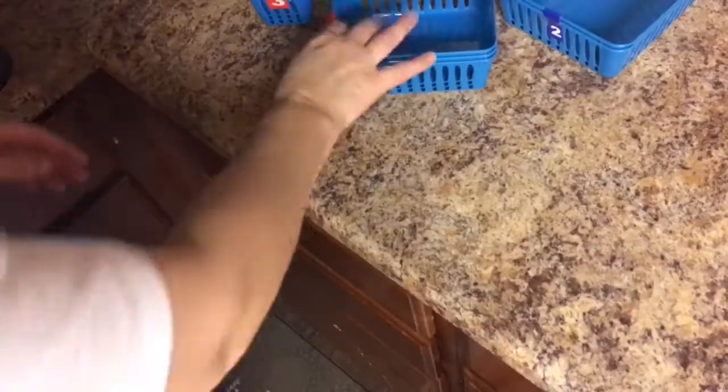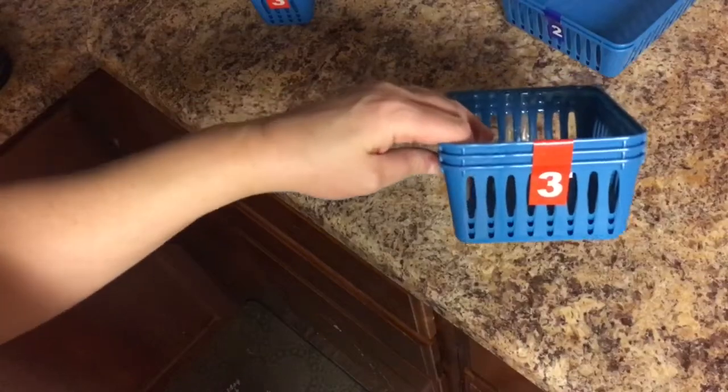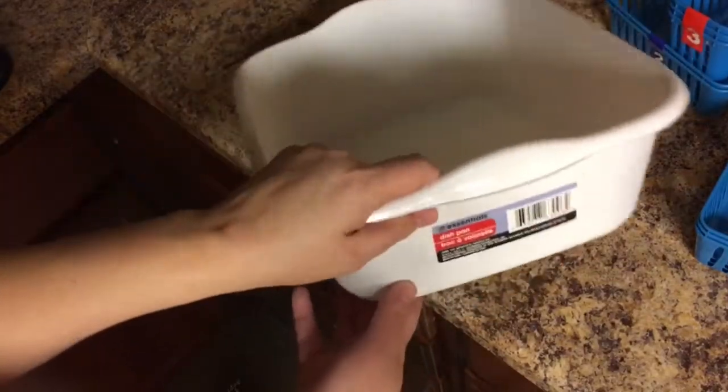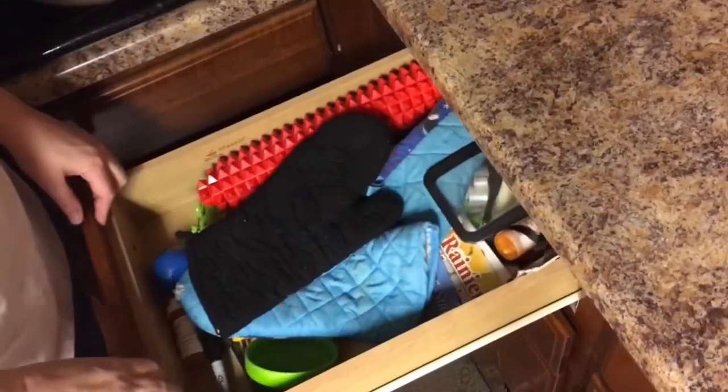Hi, welcome to my channel! I'm organizing a drawer. I found these little baskets at the dollar store and I'll show you what I'm going to do with them. You're probably wondering why I need such a big basket — I'll explain in a minute. Here's the first drawer.